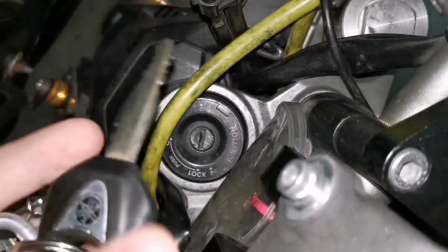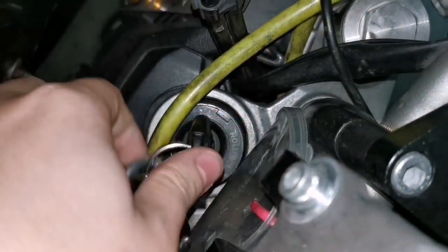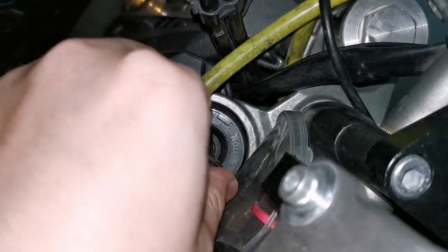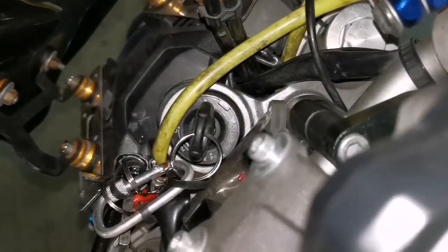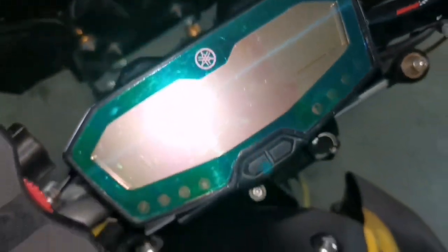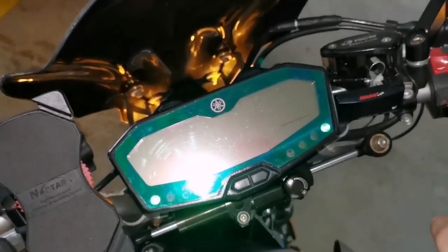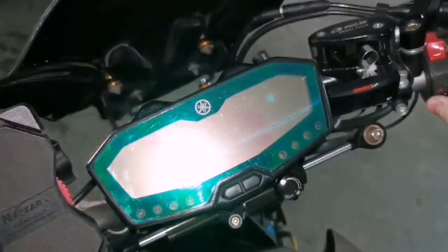Once you lock your bike, put the key in and push to P. What this does is activate the hazard lights. For example, if I turn it on normally nothing happens, but once I put it to P and turn it on, it turns on the signals front and back. This is a safety feature.